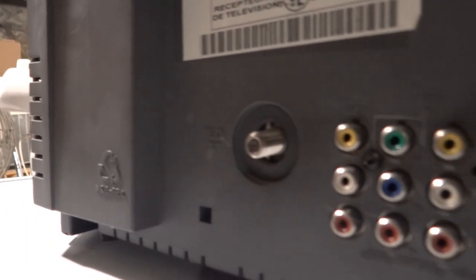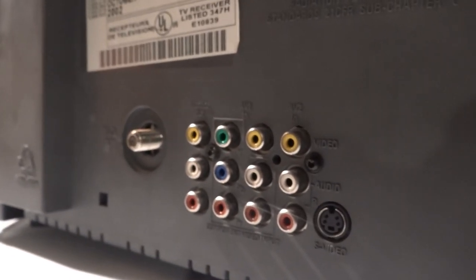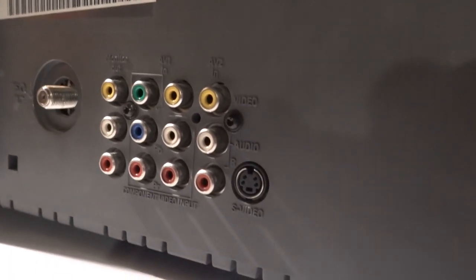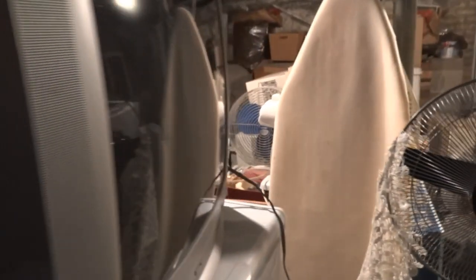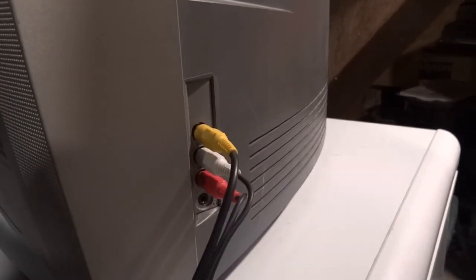We've got our RF input, then composite video and audio, component video, and S-video as well. The cord comes out right there. And then on the right side of the TV, we have composite video and audio, as well as the headphone jack.